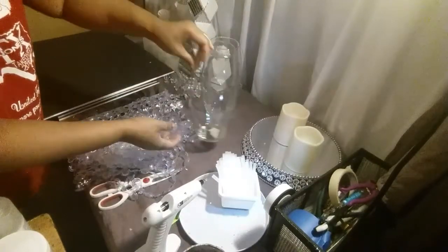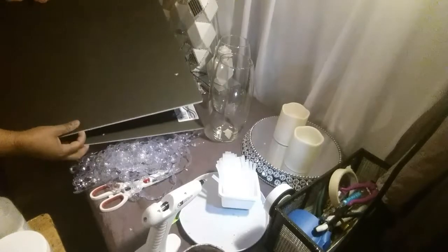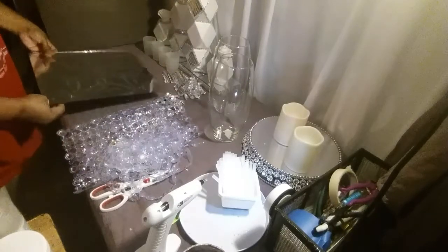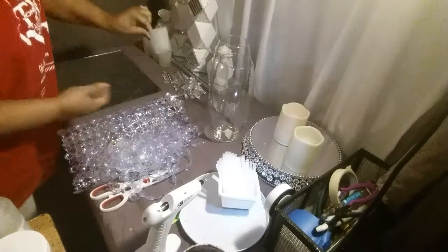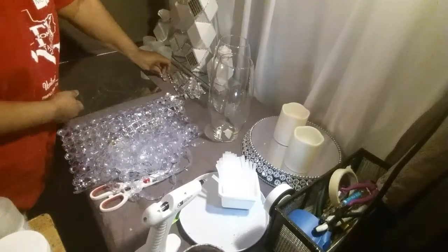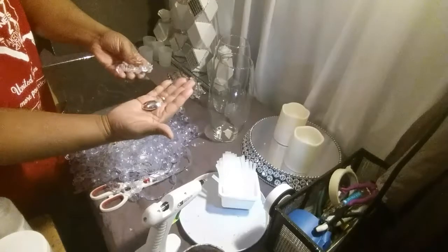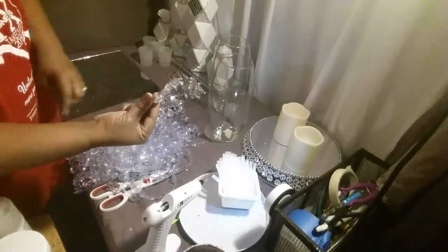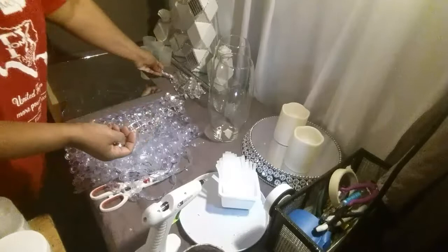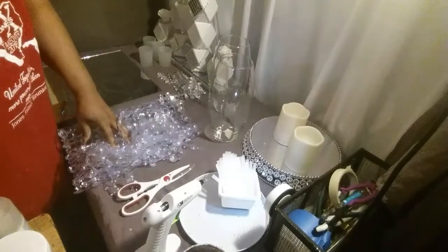You're going to need two glasses. On the next DIY, you're going to need two poster boards, you're going to need a mirror, you're going to need some votive candle holders, and you're going to need little small silver spoons that I have broken in half and put beads on. I had a few of these left over from my first DIY, so I'm going to use these. You're also going to need scissors and your glue gun, so stay tuned.